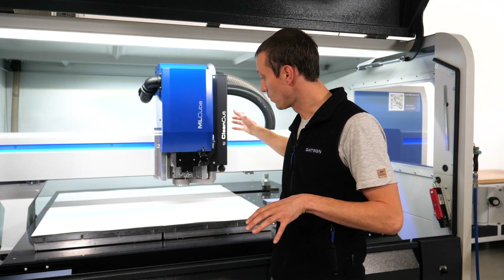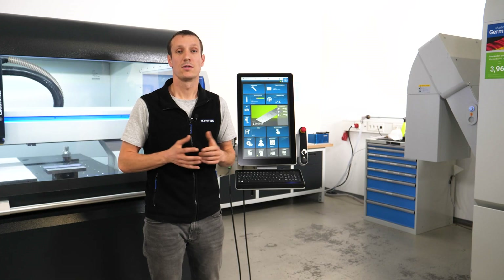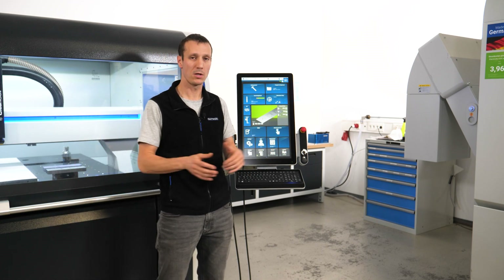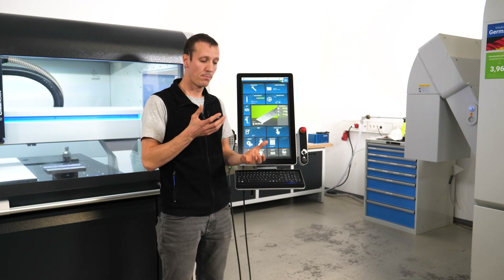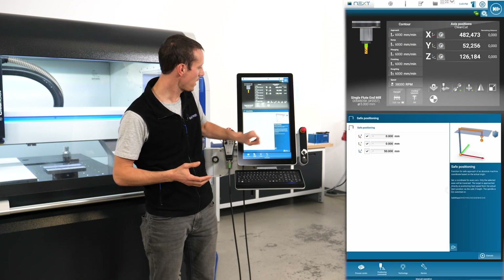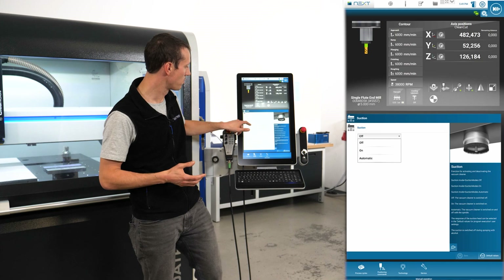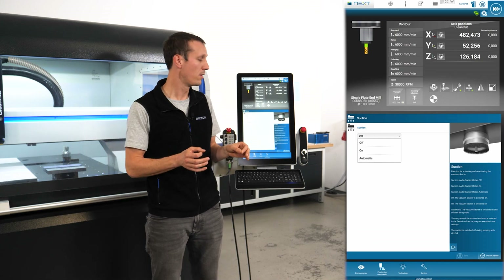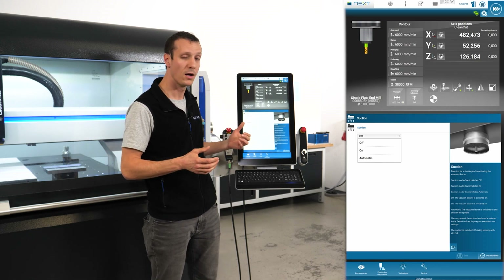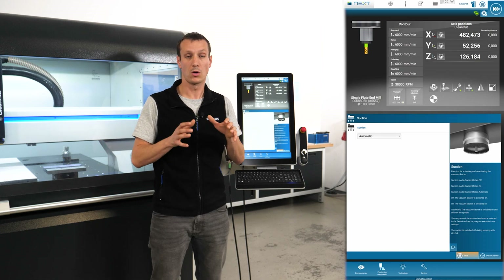Whenever you make a tool change, the head will come back down automatically. Let's take a quick look at the function and how to set it. Say we want to run a program in a nesting function — a large bed like the ML Cube — you want to copy your part a couple of times. Instead of programming the suction on/off command in your code, you go to manual operation, then down to technology chips, suction. Here you'll find the suction mode — so far we only had off and on.